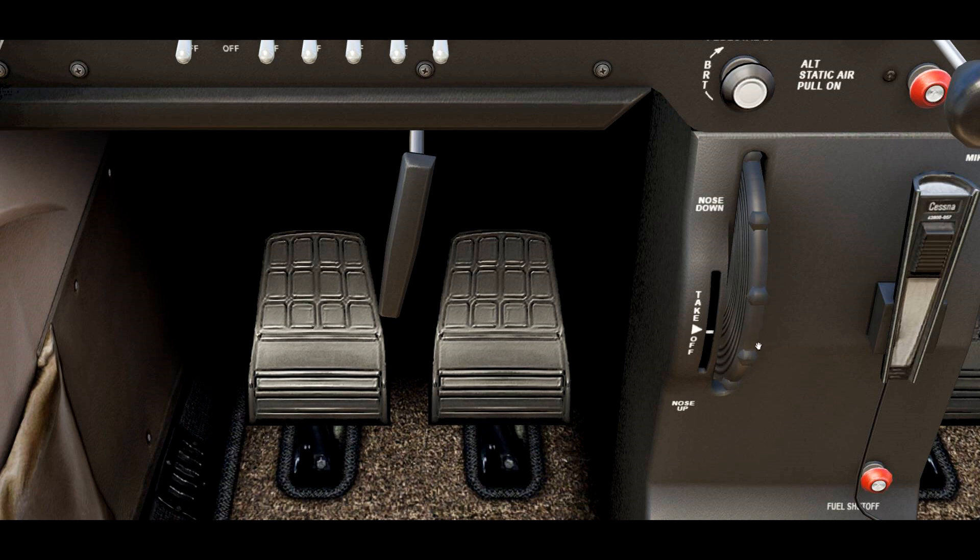This operates a trim tab on the elevator, which I'll explain shortly. As you rotate this wheel down, you'll notice this little tab moves toward the nose up position. The opposite is true — if I move it up, we go into a nose down position. When we're in the takeoff position, the trim tab is in line with the elevator. Let's go outside and take a look at that.